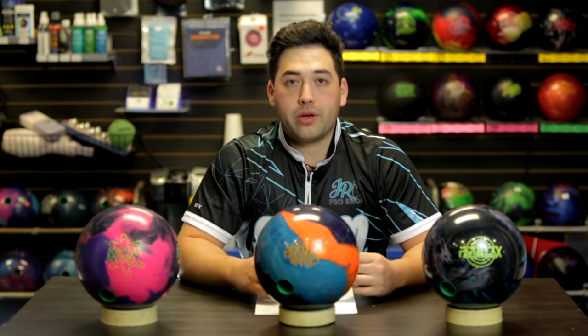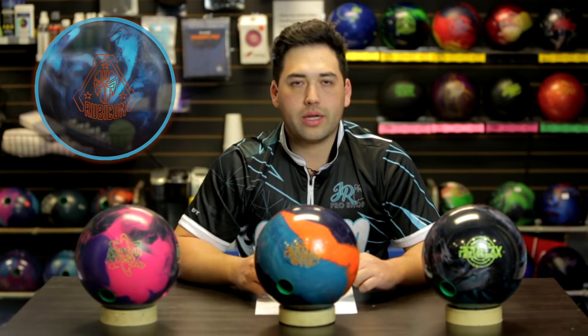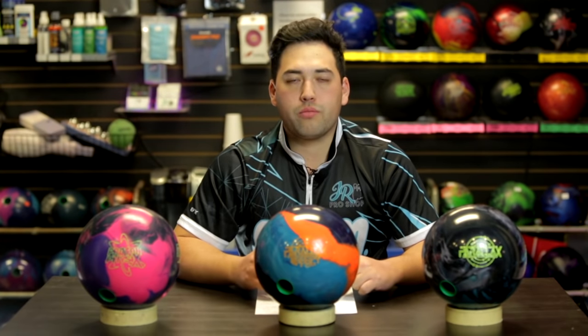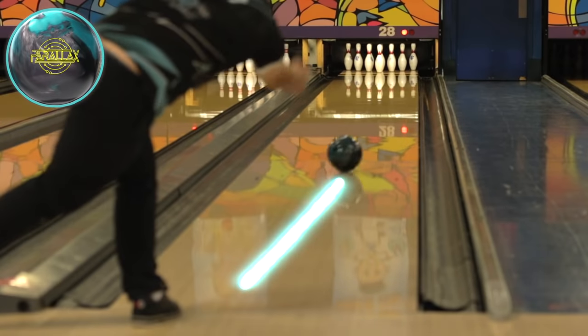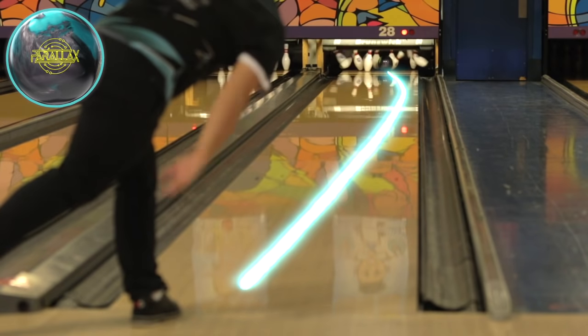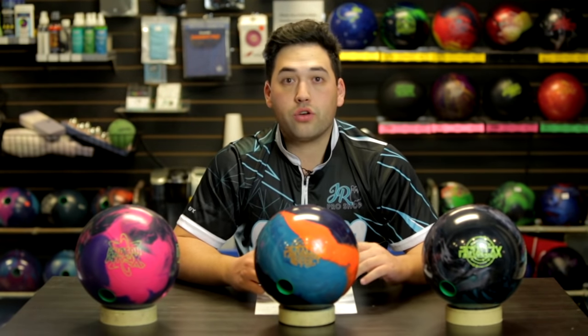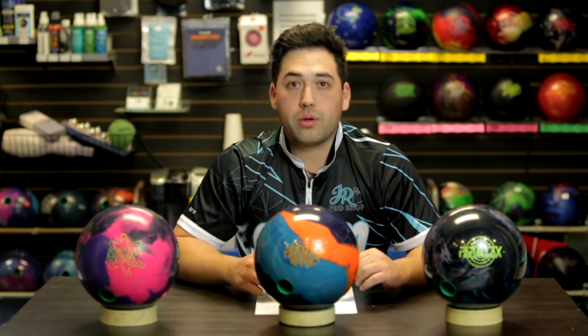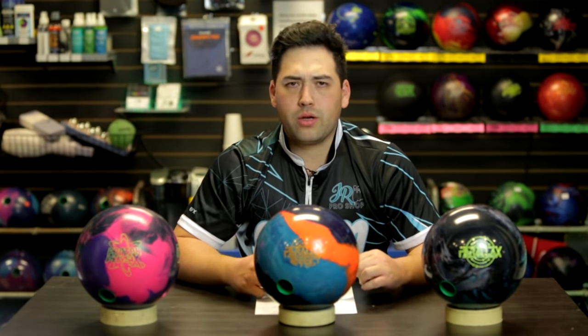The further left I got with the Parallax Effect, the better it looked. On the fresh, it's probably not going to look too great - that's where you throw the Proton or something like the Rubicon. When those start burning up, rolling a bit too early and not as continuous as you'd like, then you go to the Parallax Effect or the Parallax. The Parallax gets on the lane nice and easy but just doesn't hook as hard as the Parallax Effect. Definitely a spot for all three in your bag. Good job by Storm on that, but they did discontinue my Omega Crux - I'm a little bit sad.